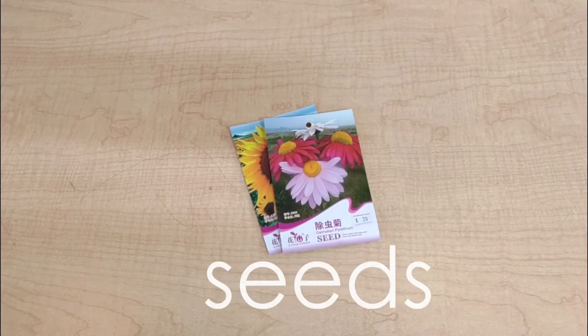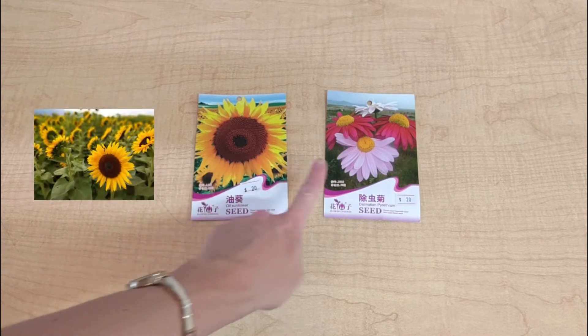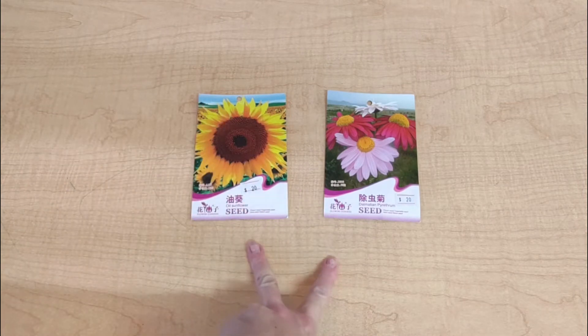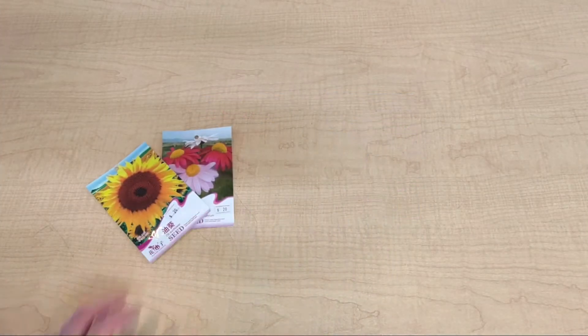To plant a flower, you will need some seeds. I have two kinds of seeds here. I have yellow sunflower seeds and pink dalmatian pyrethrum. We're going to plant both of these seeds today and we're going to watch them grow. Let's see what else might we need aside from seeds?